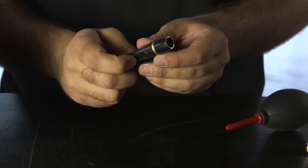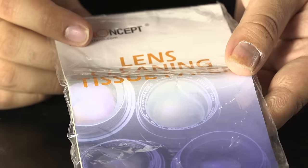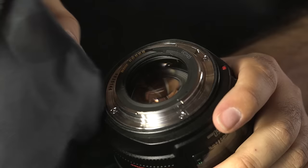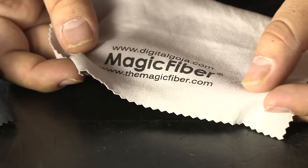Smudges or residue are more likely to affect your image. To deal with them, you can try a soft lens brush first. If the residue proves too stubborn for the lens brush, then use either a lens tissue or a microfiber cloth. If you are using a previously used microfiber cloth, make sure the surface of the cloth is clean of residue and debris that could potentially scratch the lens.